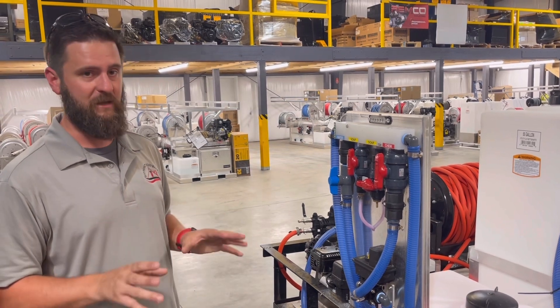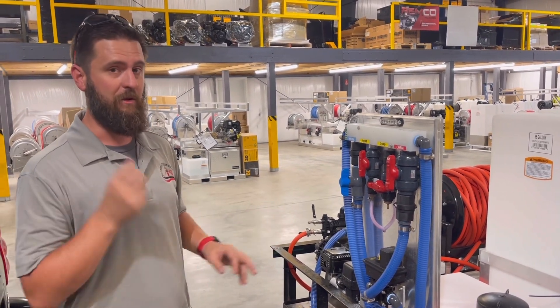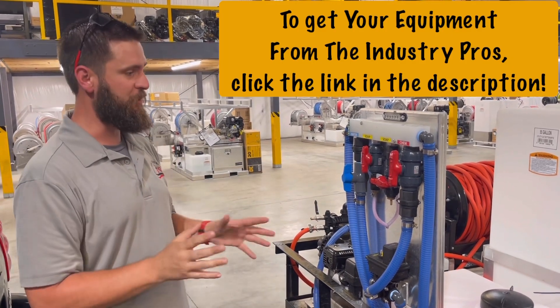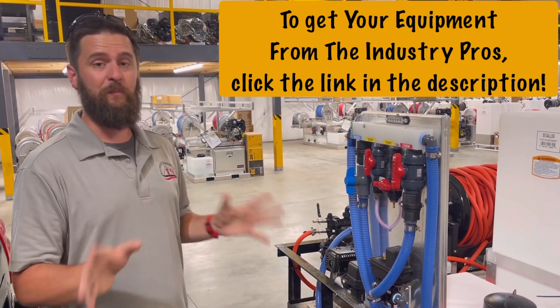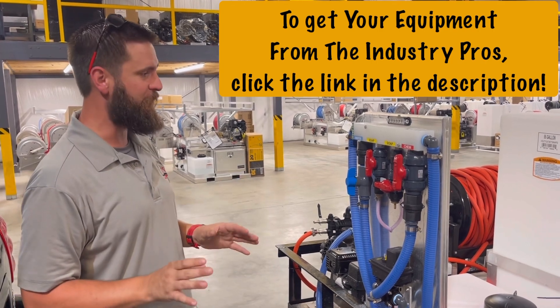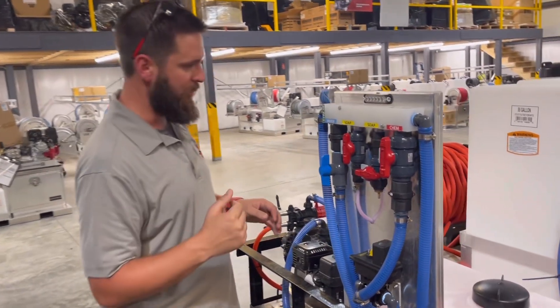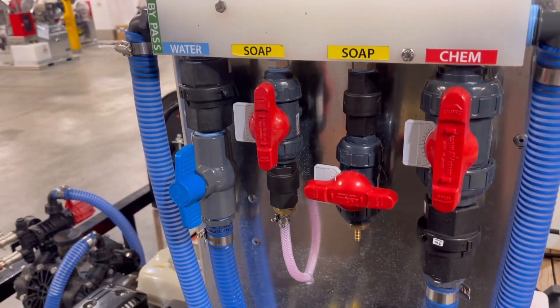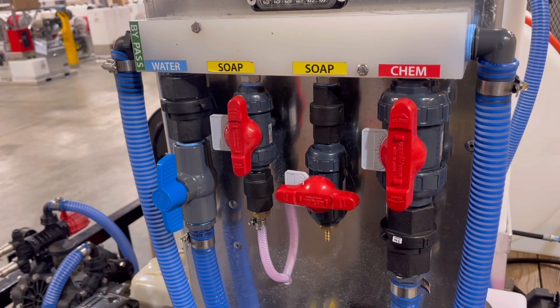So there are a couple things here wrong with the concept, and one thing wrong with how it was put together. Let me show you guys simple stuff. Fortunately for him it'll be an easy fix. His problem is — come in here close — he's not able to pull consistent ratios. So let's start at the concept level.